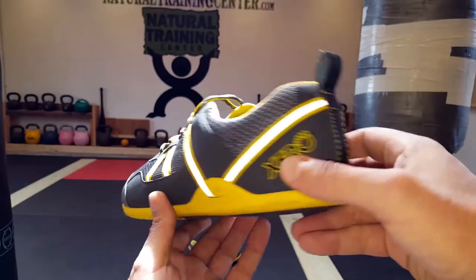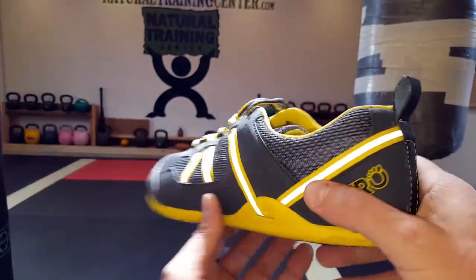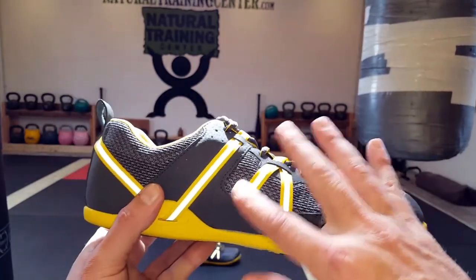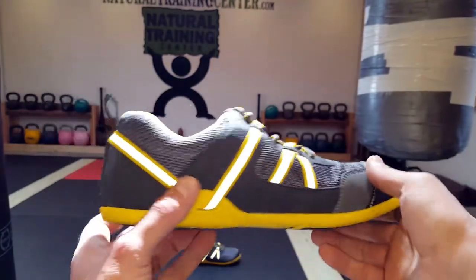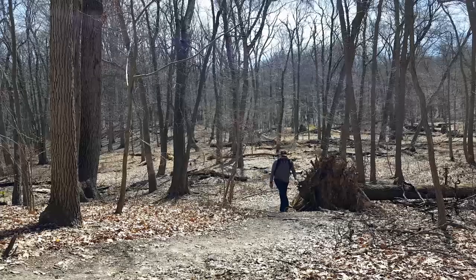These are also reflective, as you can tell here — you might be able to see by the flash. It's still daytime outside so it's hard to see, but as I turn it around you can see all these reflections. That'll bode pretty well for people that run or hike at night — just a little bit of added safety.